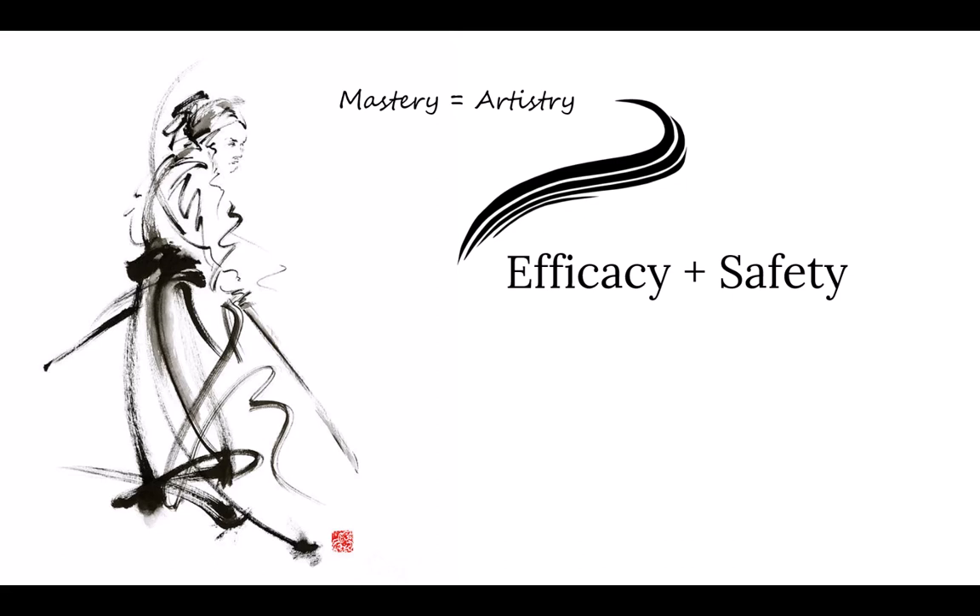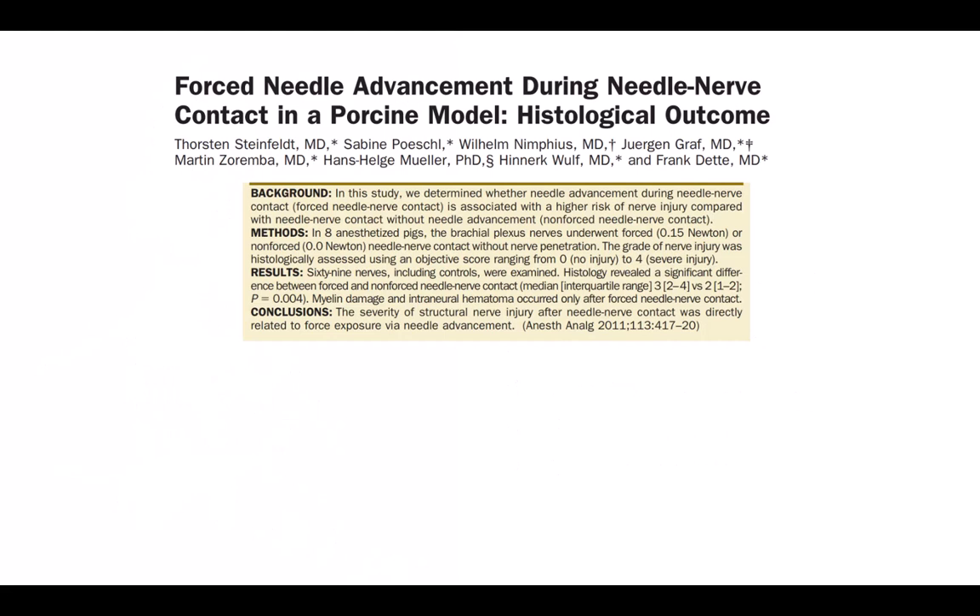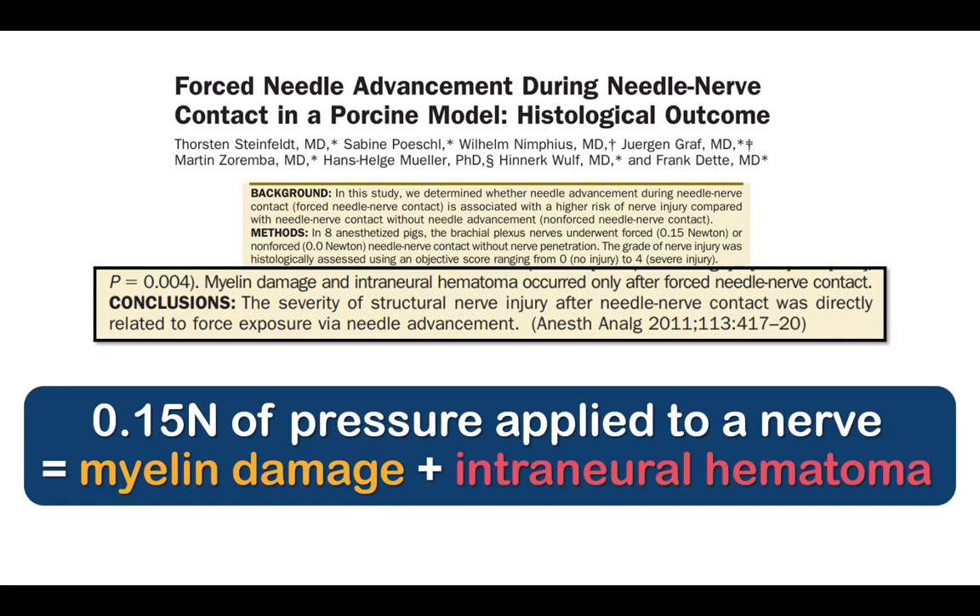Good needle handling technique is critical, not only for efficacy — getting your needle into the correct place to deposit local anesthetic — but also safety, which is minimizing mechanical trauma to nerves. Any needle nerve contact will induce an inflammatory reaction, but whether this causes significant trauma will be proportional to the force that you apply with this contact. It's therefore vital to develop good needle control.